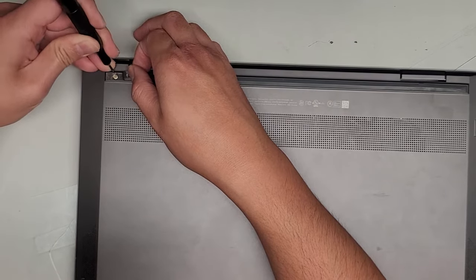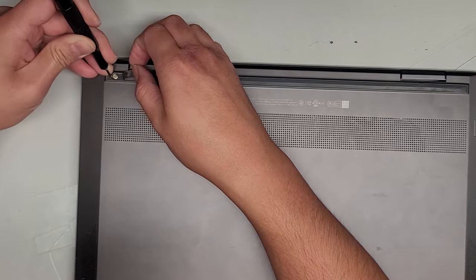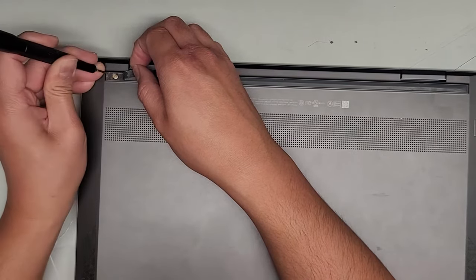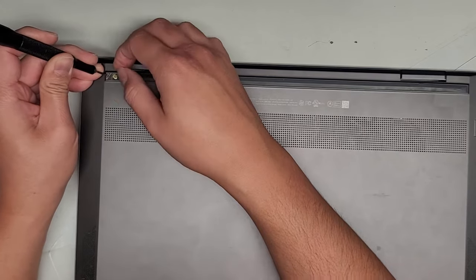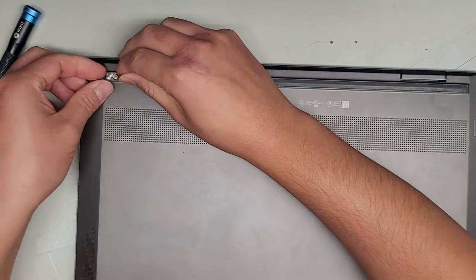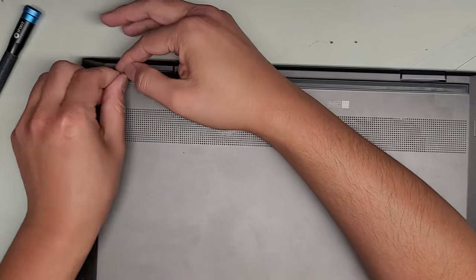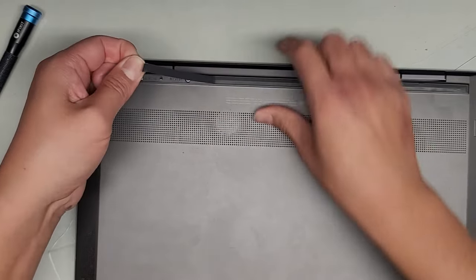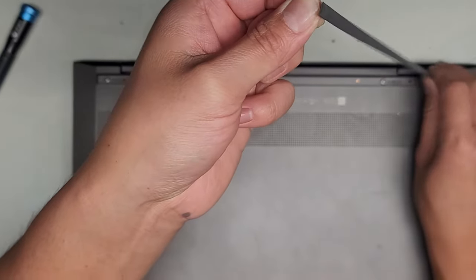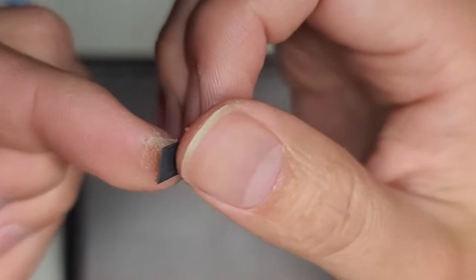We've got to get underneath here. This is going to be somewhat of a pain to get out. It might help to go from the side. Once you can get underneath a little bit and start peeling it up, you want to actually peel from the clear plastic, not from the rubber. So grab hold of the clear plastic underneath and peel up there. You can see the rubber separated, but if you peel from there, the rubber won't stretch out. Then you can go ahead and reattach the clear piece to the rubber.